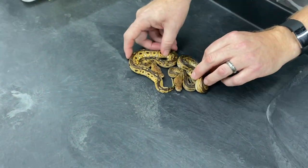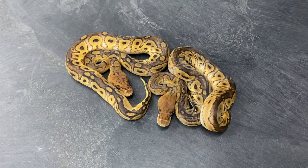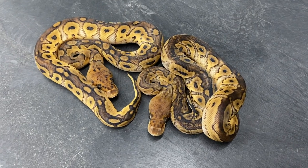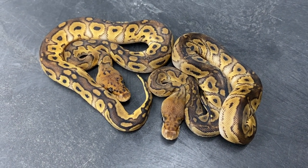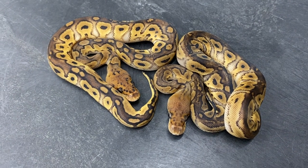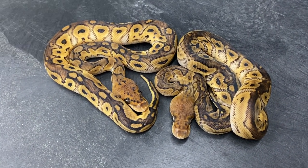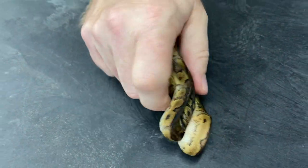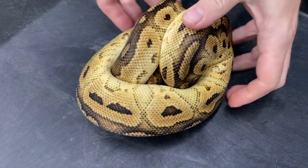These are the bongo clowns. I've got a bigger bongo clown here — this one hatched a little over a year ago. I want to show how they look as they get older.